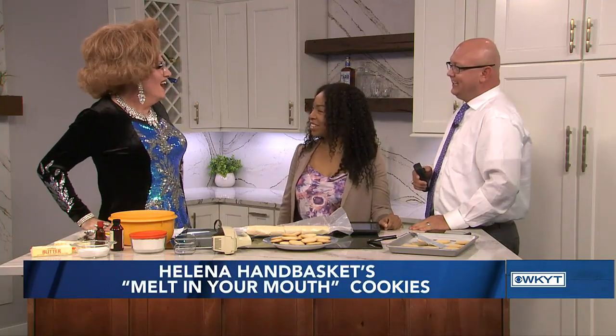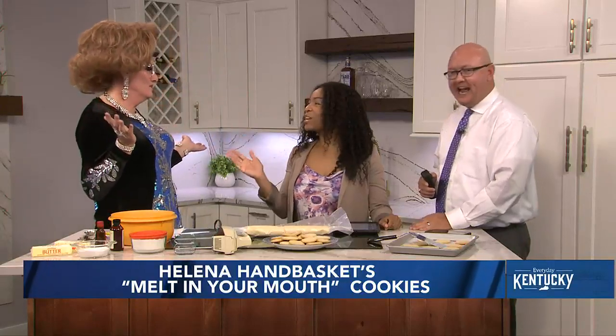Somebody here has plenty of positive words to say for us here today. It's been a while since we've had one of our favorite guests on the show, but she's here to tell us about a delicious recipe. Joining us now is Helena Handbasket. Hello, you two beautiful people. It's so good to see y'all. It's good to be seen. I hope I look okay. Got my hair did just for y'all.